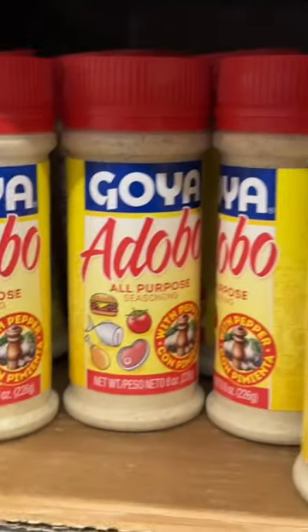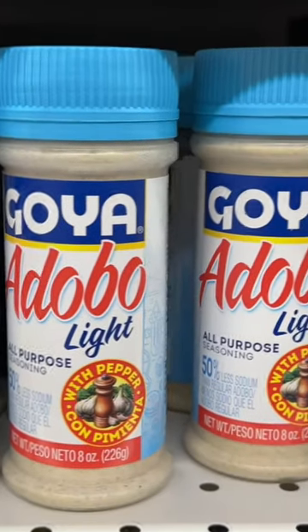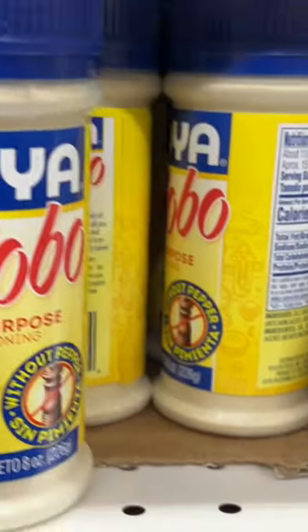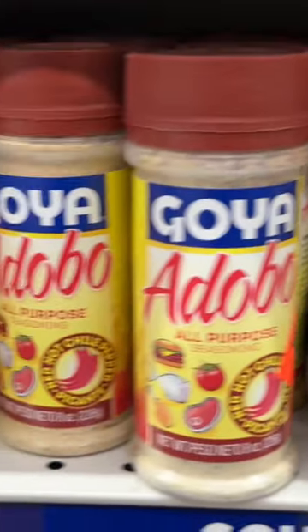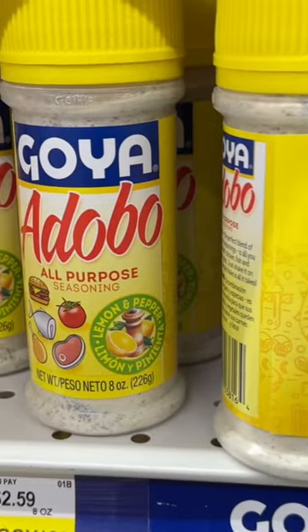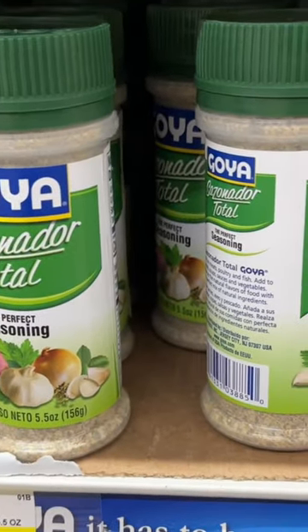We have: adobo all-purpose with pepper, adobo all-purpose light reduced salt, adobo all-purpose without pepper, adobo with cumin, adobo with bitter orange, adobo with chili pepper, adobo with lemon pepper, adobo with saffron, adobo complete seasoning, and adobo with coriander and anato.